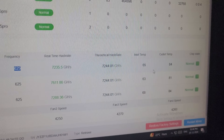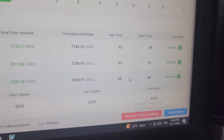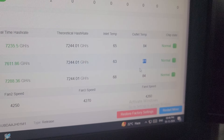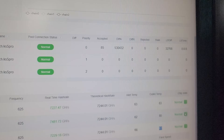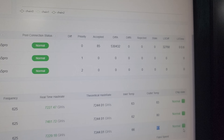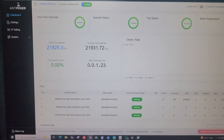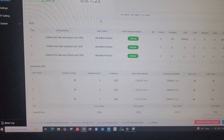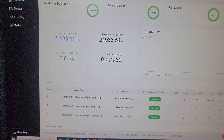The inlet temperatures on the three hashboards are 65, 63, and 68 degrees, and the outlet temperatures are 84, 81, and 84 degrees. The chip state is showing normal for all three hashboards. The machine is working perfectly fine on Kaspa and the hash rate is about 21 terahash — almost 22 terahash.